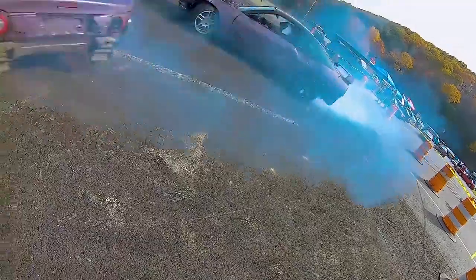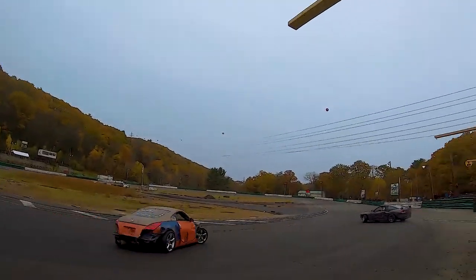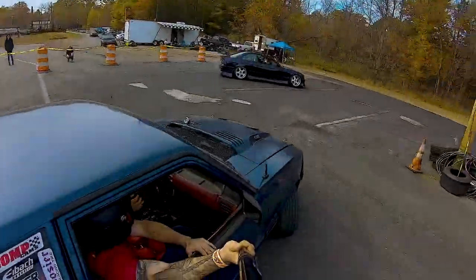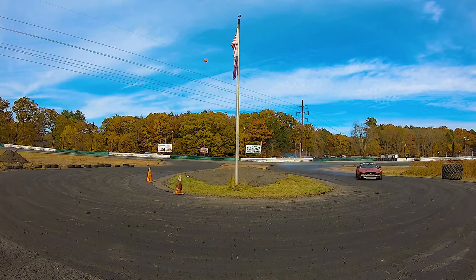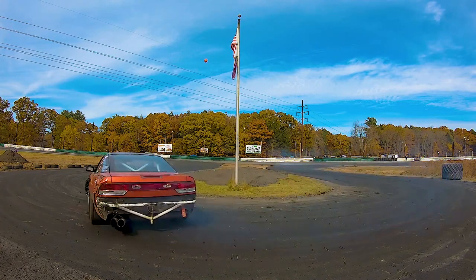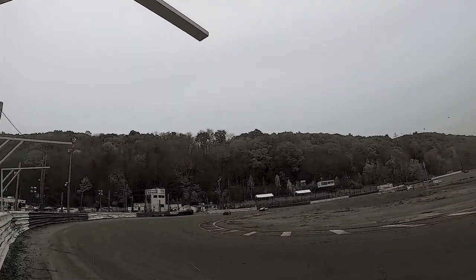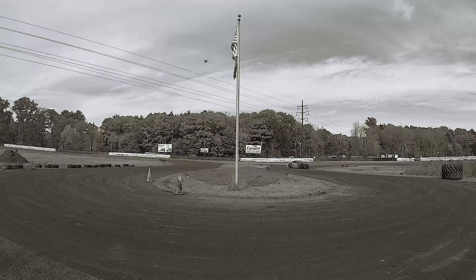Remember, tech inspection is for the safety of you, track personnel, and the spectators. The rules are not there to piss you off — they are there to provide safety to you and everyone around you. If your car fails, don't fight with them. Use it as a lesson and learn from it. Make your car better because it will only make you better and protect you. Hopefully I was able to help you out and give you a better understanding of the rules. Keep in mind these are the rules for most tracks in my area, but they may differ from what your local track requires.